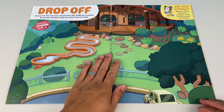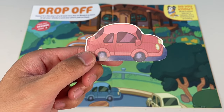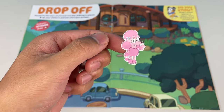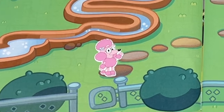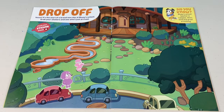Next page — Drop Off! Yes, it's the start of a brand new day at Bluey school. Grab your stickers and see who's just arrived. Use sticker sheet A. Who's here? There's a red car. Oh, it's Coco — she's fashionably early. Nice one, Coco. But who drove you to school? You're not allowed to drive. Oh, it's your mum, Bella. That's what good mums do.